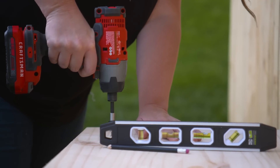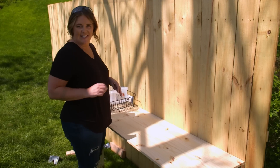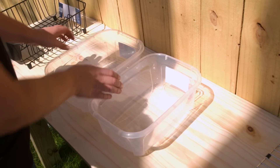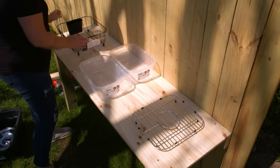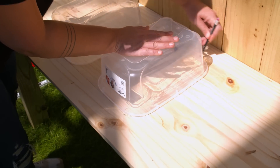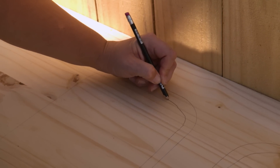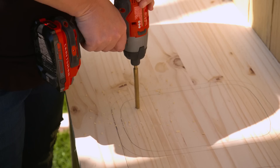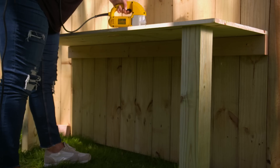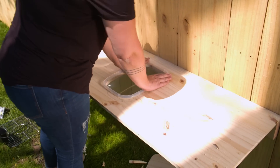We have a nice secure level countertop and now comes the fun part — planning out the layout of the kitchen. Thankfully a mud kitchen is significantly easier than designing a real kitchen. I'm going to be using plastic bins for a sink. One important thing when choosing your container is you want to make sure that it has a bit of a lip, so I can create a hole in my countertop and it's going to sit down in it. First I'm using my drill with a larger bit to create a hole so I can drop my saw down in, and now I just double-check to make sure it fits in nice and snug — and it does.